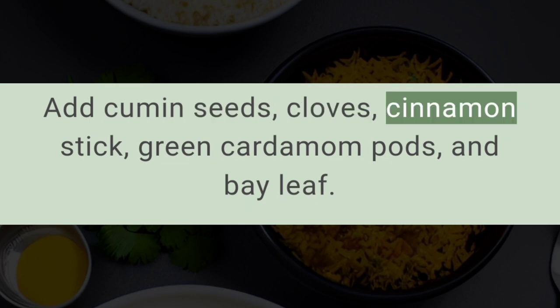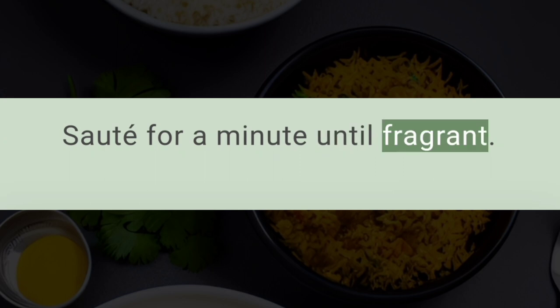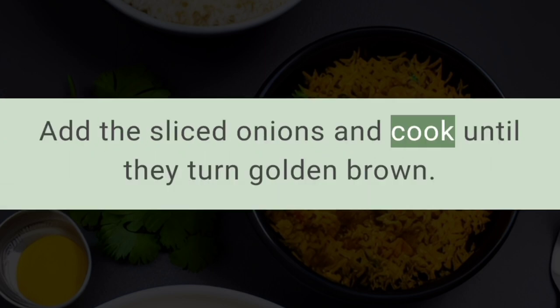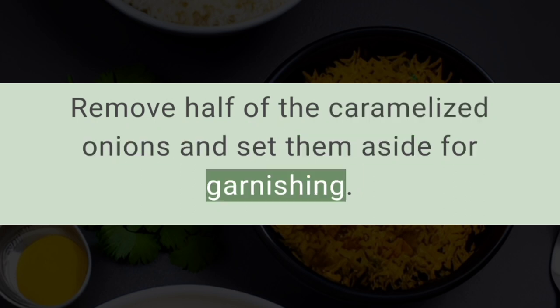In a separate pan, heat two tablespoons of ghee or oil. Add cumin seeds, cloves, cinnamon stick, green cardamom pods, and bay leaf. Sauté for a minute until fragrant. Add the sliced onions and cook until they turn golden brown. Remove half of the caramelized onions and set them aside for garnishing.